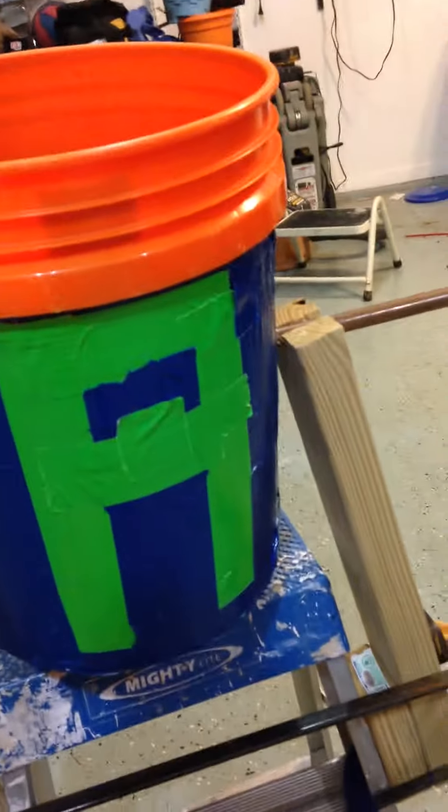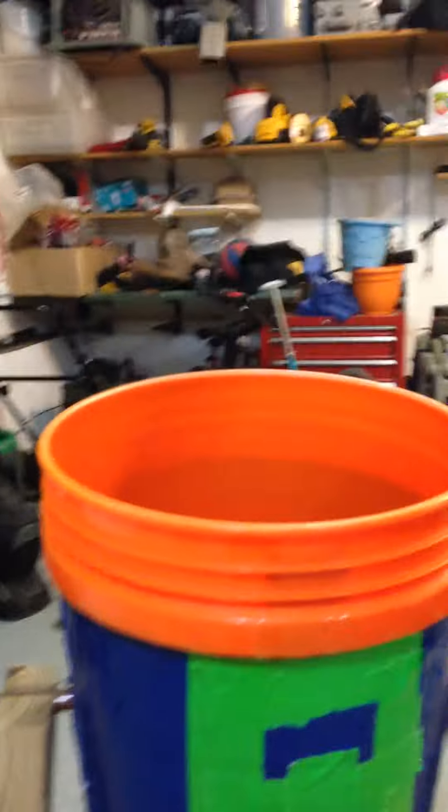Every now and then I have to check it to see if anything's loose. That's how I made my tipping bucket. There's the inside — it's not much. You can see the little logo from the Home Depot bucket. Here's the back of it.